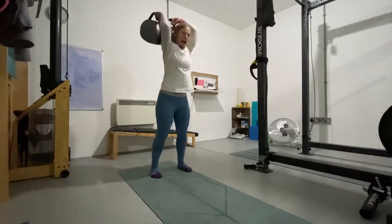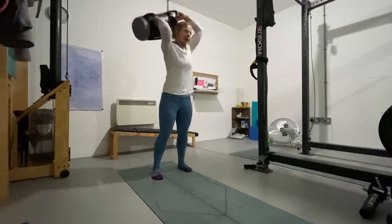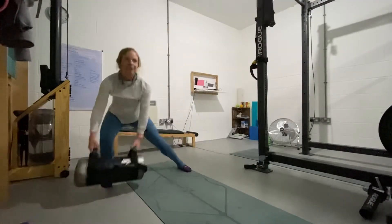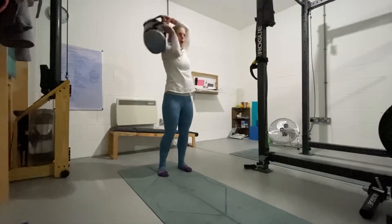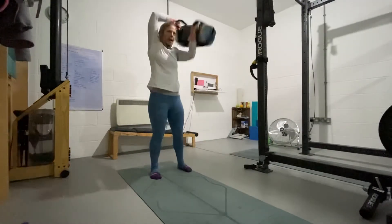Side lunge. Halo. Reverse lunge. Halo. Side lunge. Halo. Reverse lunge. Halo.